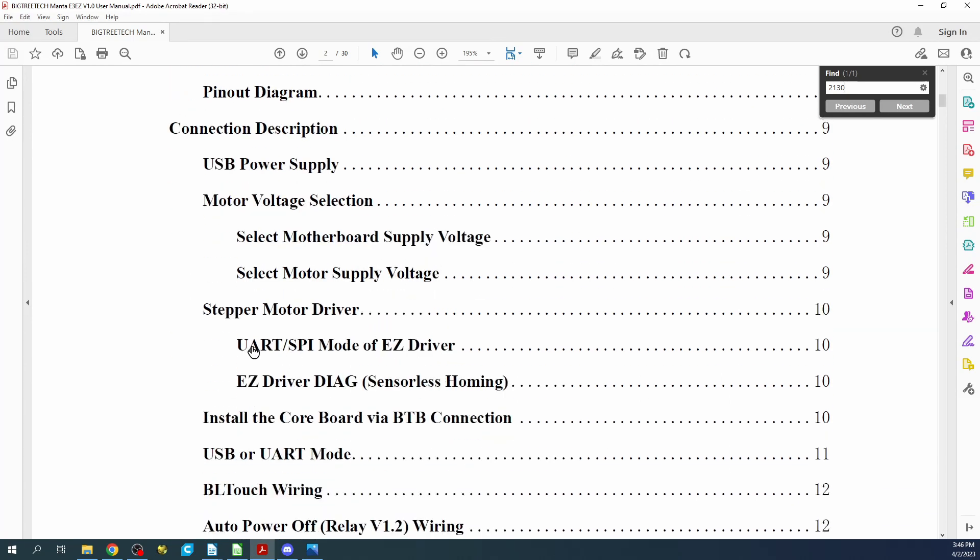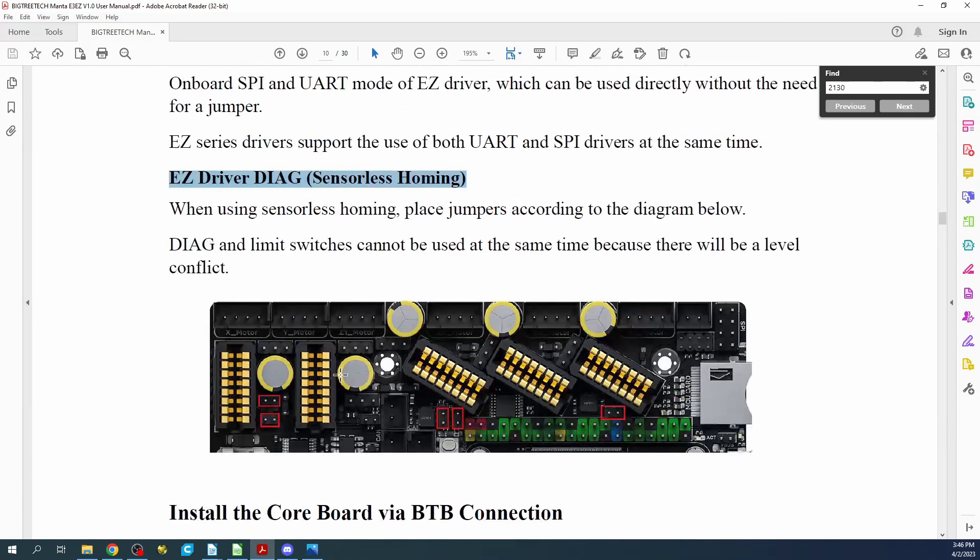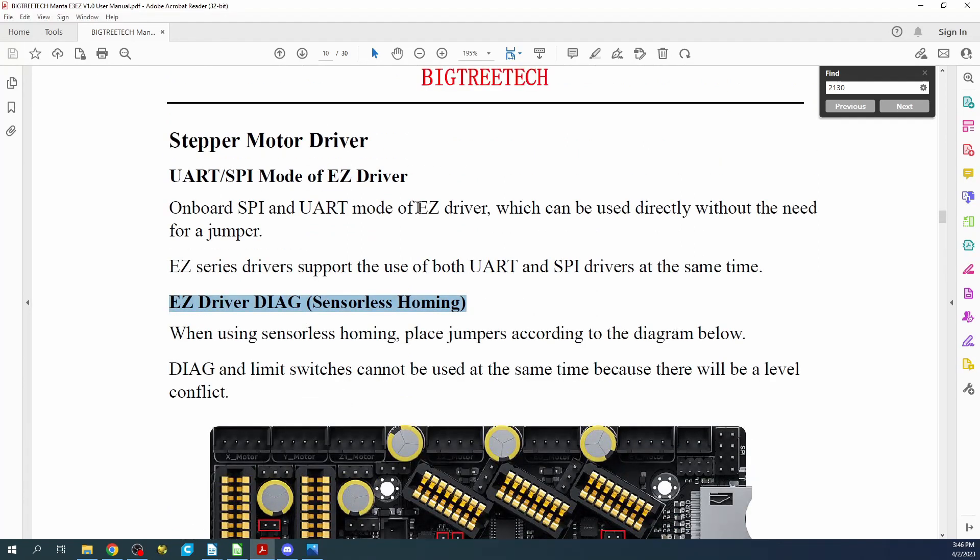Right here they're talking about UART and SPI. We're using an SPI stepper for the EZ-2130 — basically a TMC 2130. Clicking on this will tell us about the sensorless homing pins: X, Y, Z, E0, and E1 — the first and second extruders. We don't normally use them for that, but I just wanted to point that out.